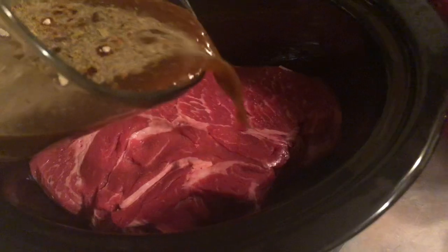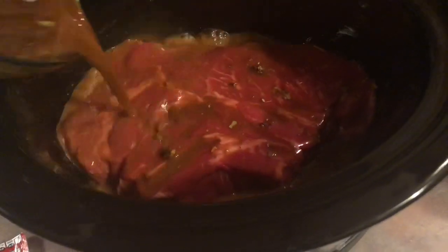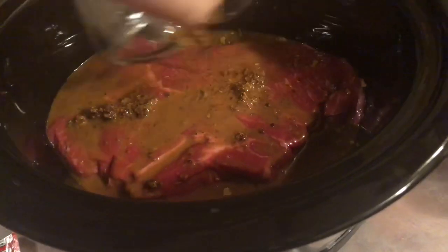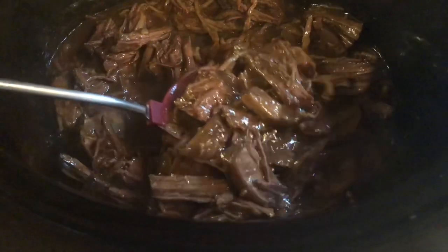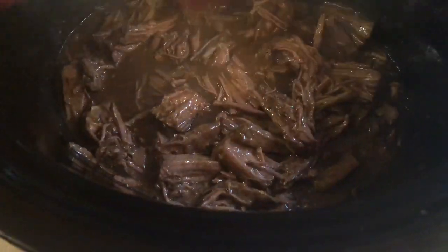I mixed that into a cup of water and poured it all over the top, then placed my lid on and cooked it on high for four hours. When it was fully cooked I just shredded it up. I was going to make some brown gravy also, but as you can see it did not need it.